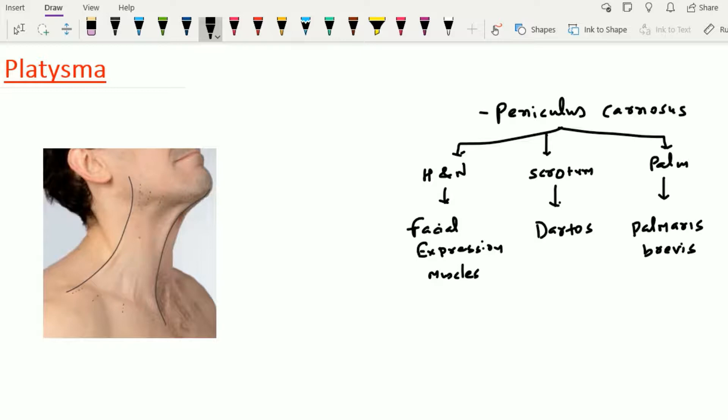So, the platysma muscle is the remnant of the paniculus carnosus in the human being at the region of the neck, and it is a facial expression muscle.